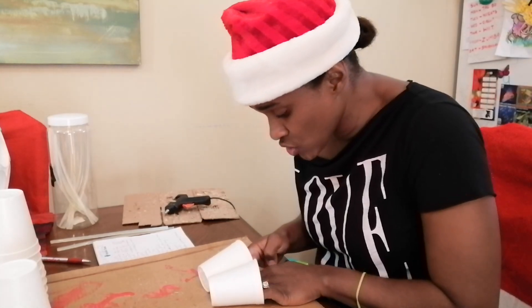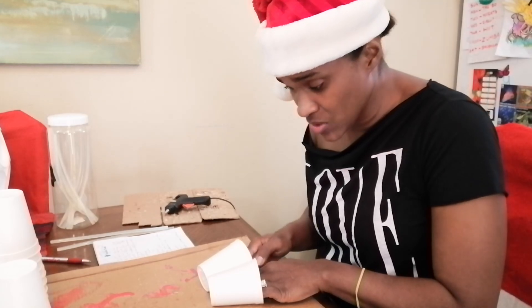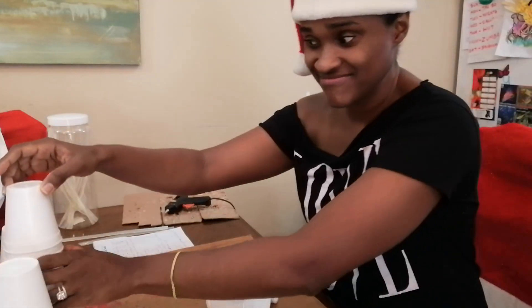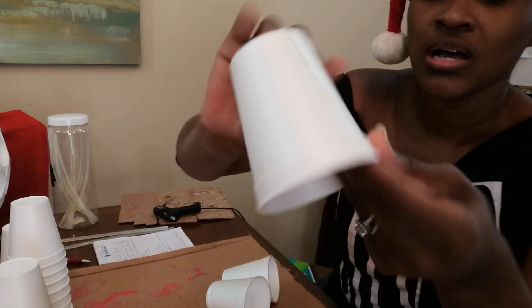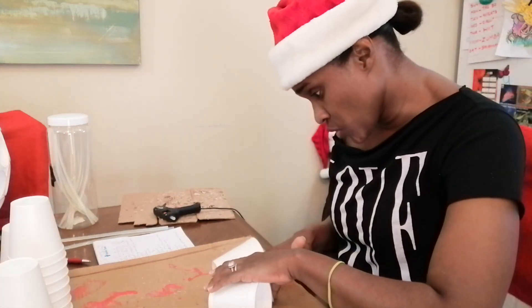Join it with another cup, making sure the tops of the cups are equal and the bottoms align. Then take another one, put glue on this cup, make sure it's in a straight line, and then put it down and join it.